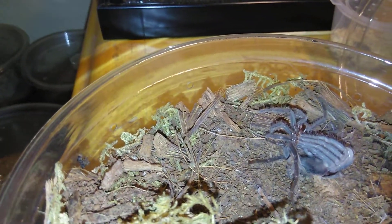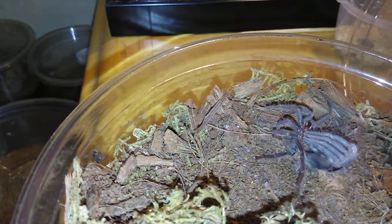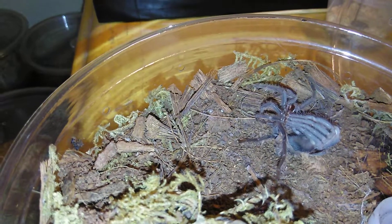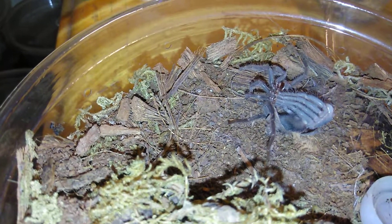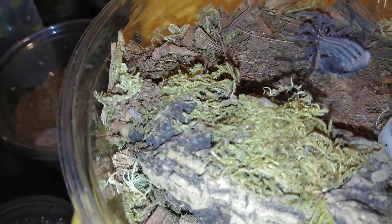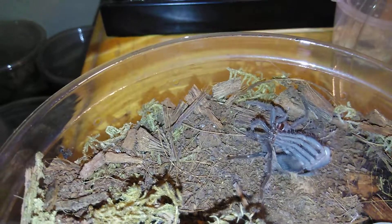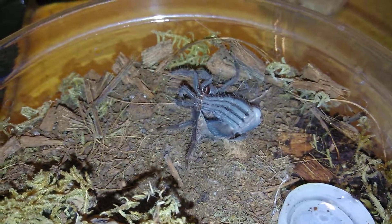This one loves to use the hide down there. Now I don't know if she'll be able to use it being as big as she is — he or she will probably just widen the ground underneath it. Might end up seeing her out all the time because there's no room for her to be down there. The substrate is coco fiber, as well as coconut husks and sphagnum moss, with a piece of cork bark for a hide and a water cap for a water dish. That's pretty much how they like it, and then you just moisten around the water dish.